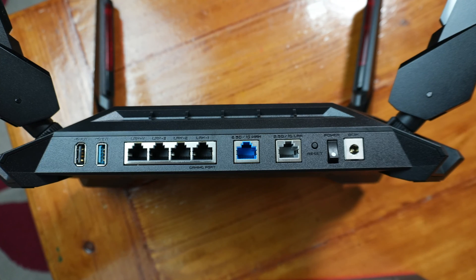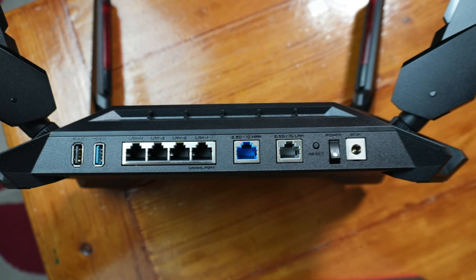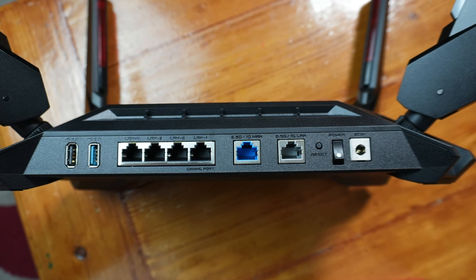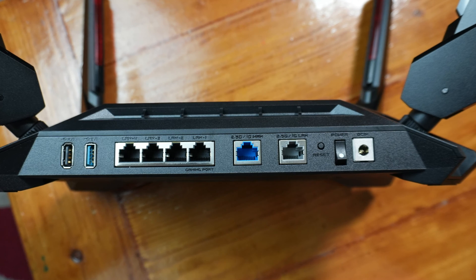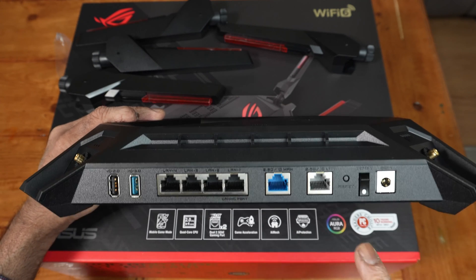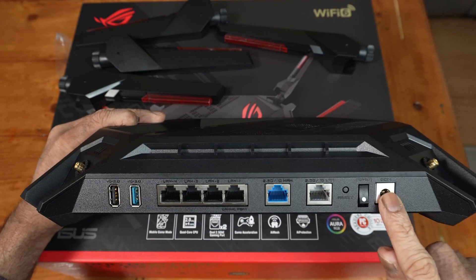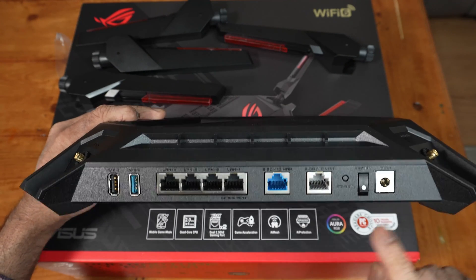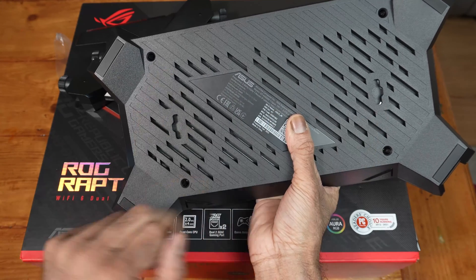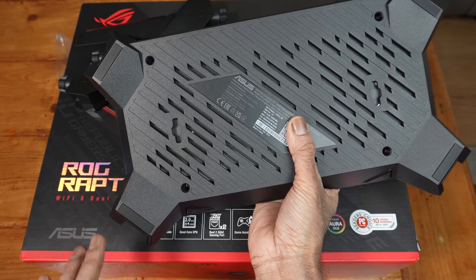One of the LAN ports has a gaming port designation at the bottom. If you have four PCs connected, the computer on the gaming port will get more priority over the other three. There are also 2.5G/1G WAN and LAN ports, a reset button, a physical power button, and the power port. I think you can wall-mount this — it does have those cutouts. I'll leave a link in the description if you want to know more or pick this up.